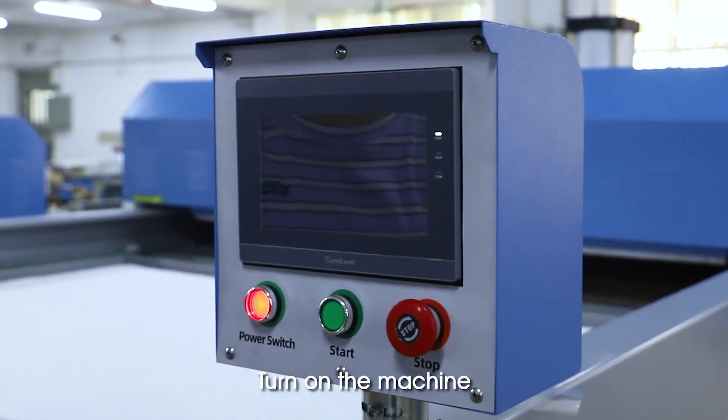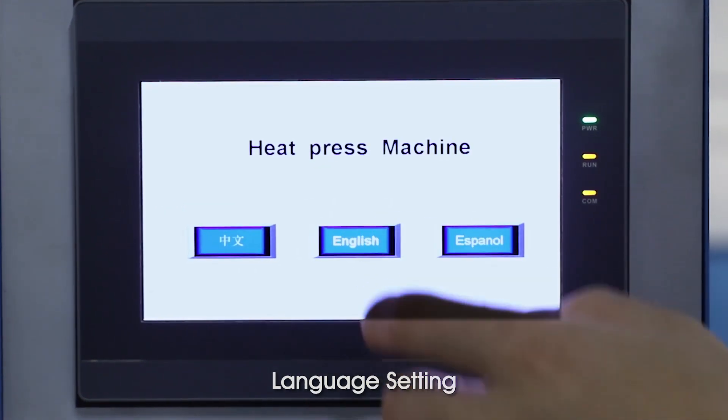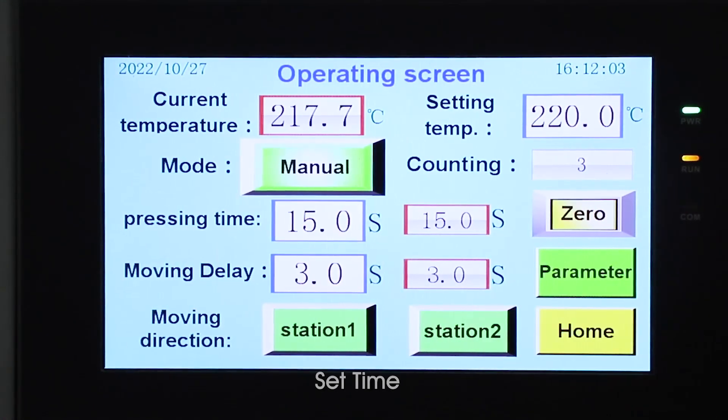Operation demo: turn on the machine. Language setting, set temperature, set time.